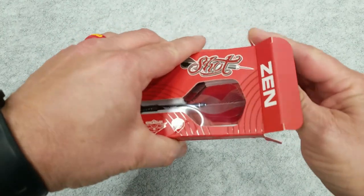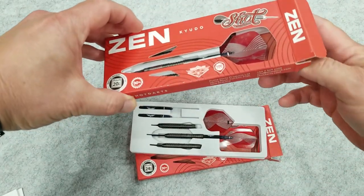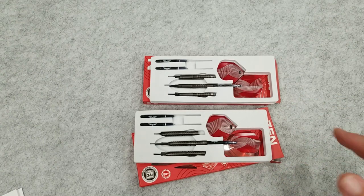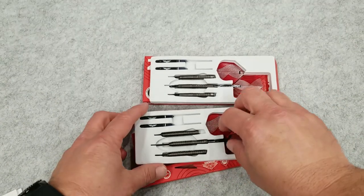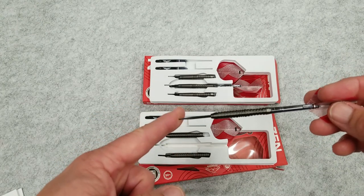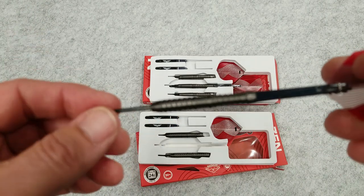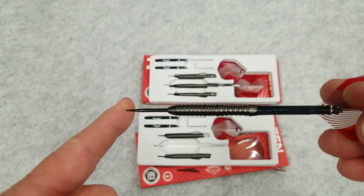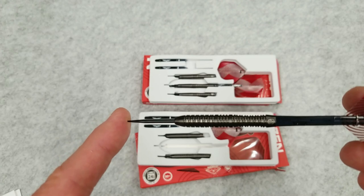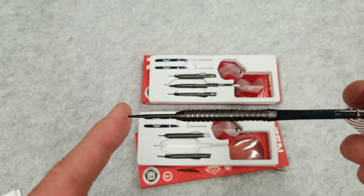Let's go ahead and open these up. I want to show you the differences in where the point meets up with the barrel — kind of what I call the cone of the barrel at the front. I'll show you how they're doing them differently with the steel tip versus the soft tip. This set features a tapered nose for great grouping and a classic mix of ring and scallop grip to suit any playing style. The continuous grip and reference points run along the length of the barrel, with a distinctive scallop for thumb placement at the back third section.